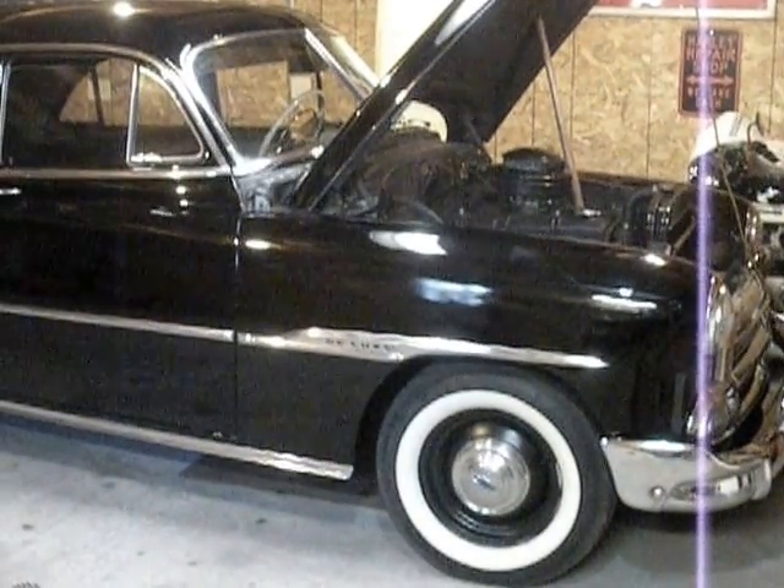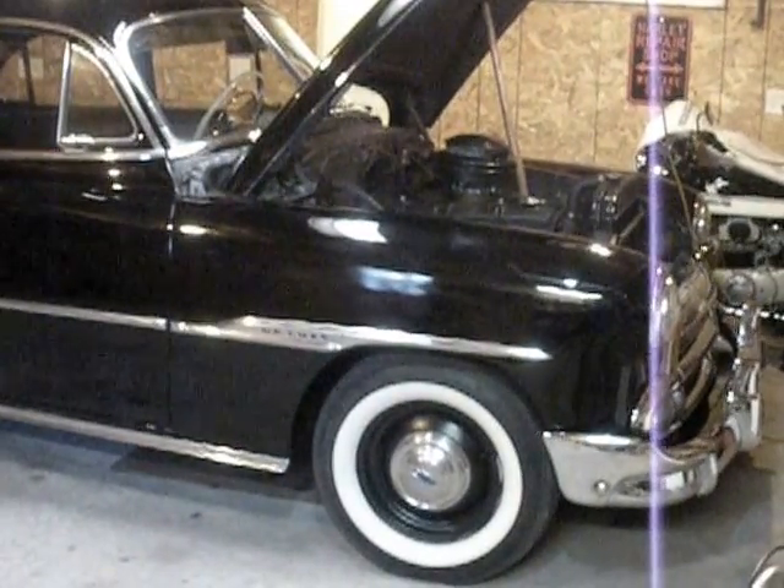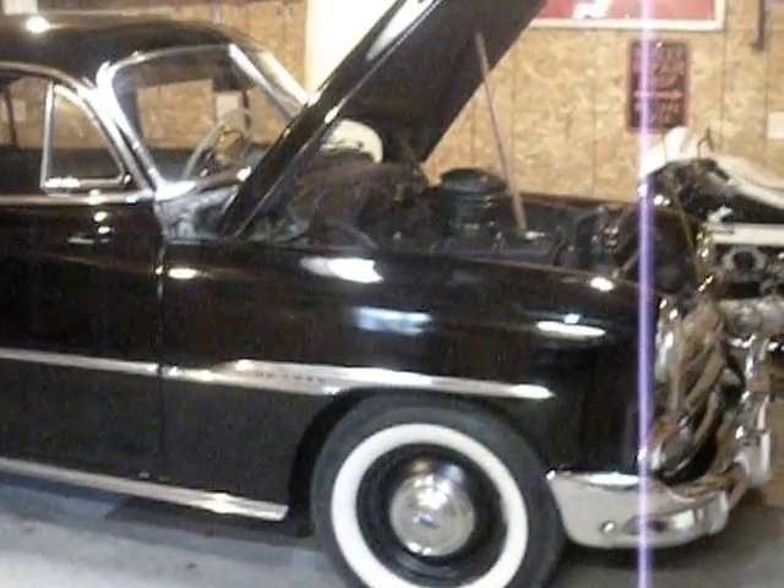Howdy folks. A little video to demonstrate what a properly set up 6 volt starting system will sound like.